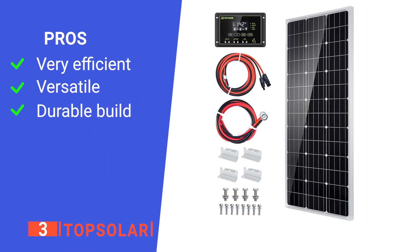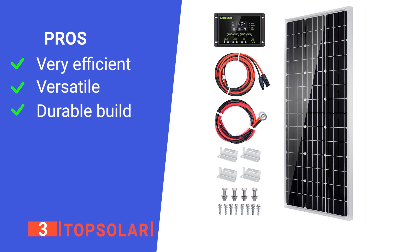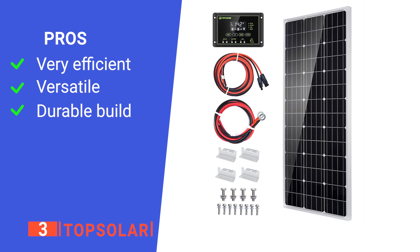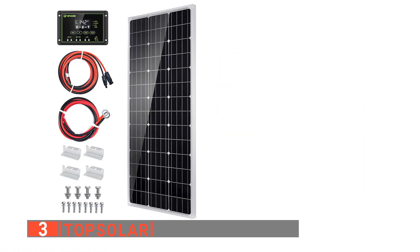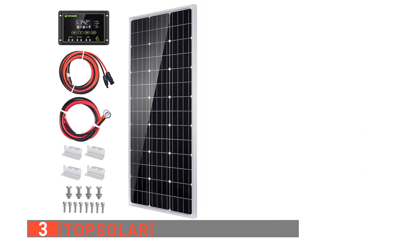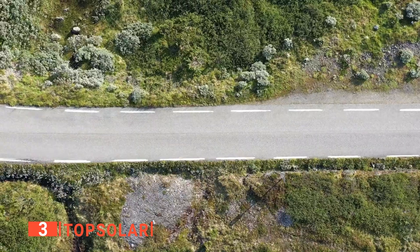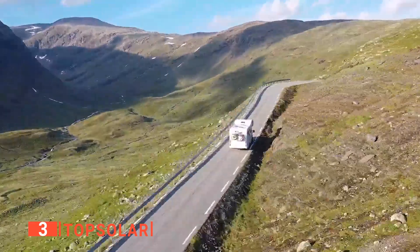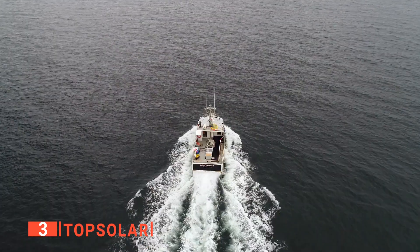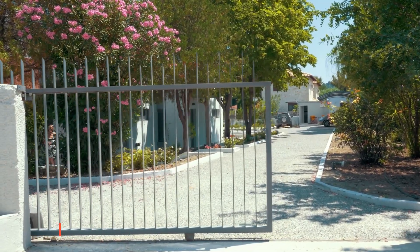This solar panel can also withstand high winds and snow loads as it is constructed from tempered glass with an aluminum frame for long-term outdoor use, allowing it to last for decades. Its pros are: it offers excellent performance even in low-light environments; it can be used in many different applications; and it has a corrosion-resistant aluminum frame that allows extended outdoor use. However, batteries are not included when you purchase the kit. The Top Solar 100W is a great DIY solar panel kit for a variety of DC applications such as caravans, RVs, cars, boats, greenhouses, marine, dry camping, garden watering, sheds, cabins, gate openers, and many more.